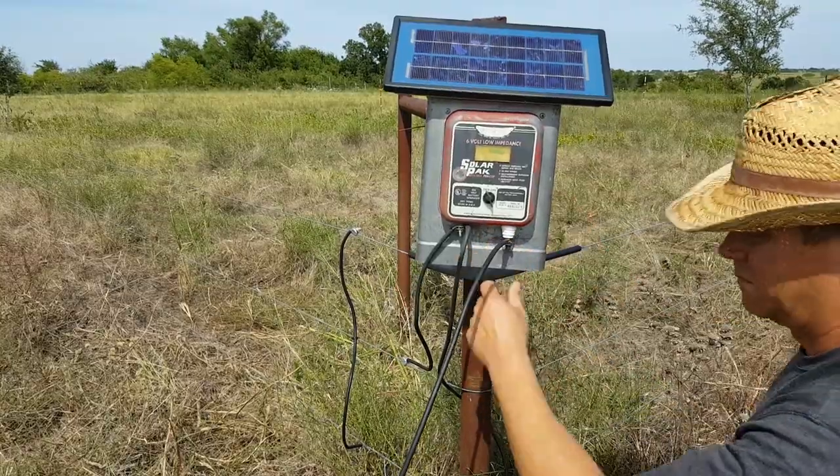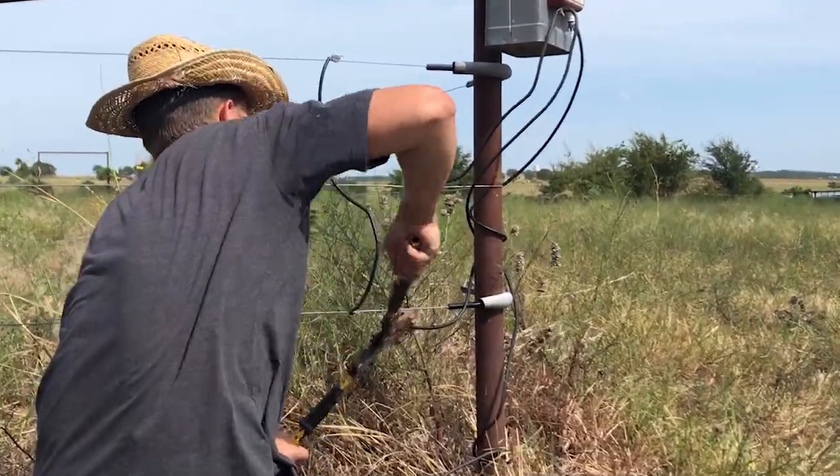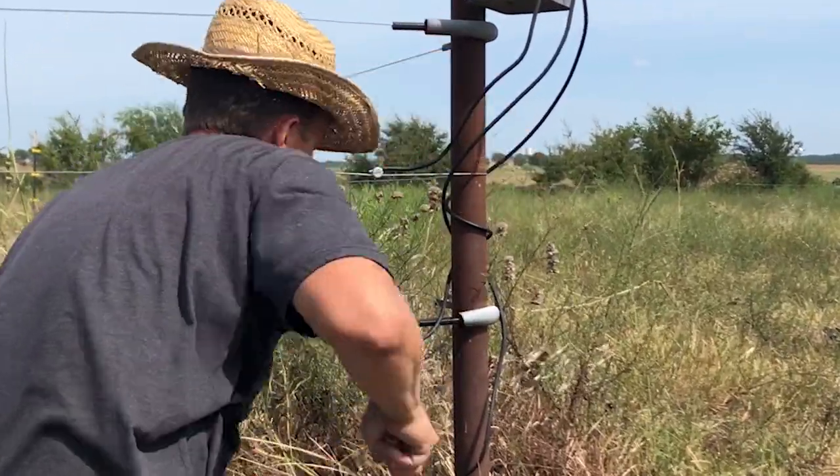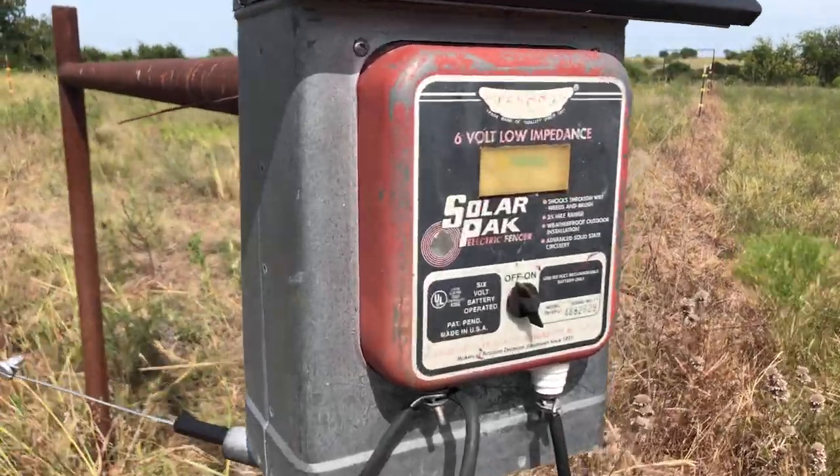Now I'm connecting the hot part of the electric fence charger to the hot wires. There's a jumper already installed that goes from the bottom wire to the top wire. Now everything's hooked up, the charger is working, and no more cows are going to bother these trees.